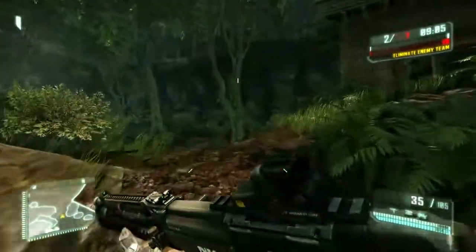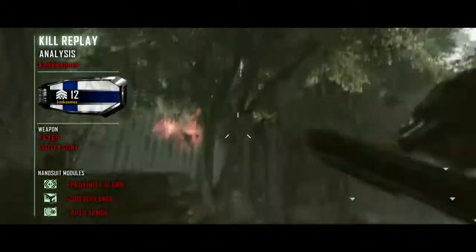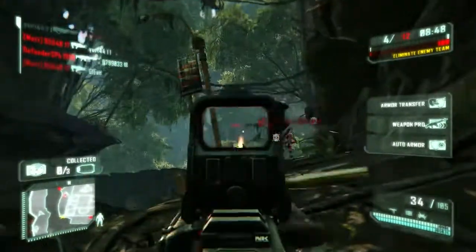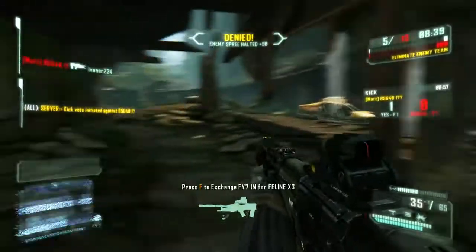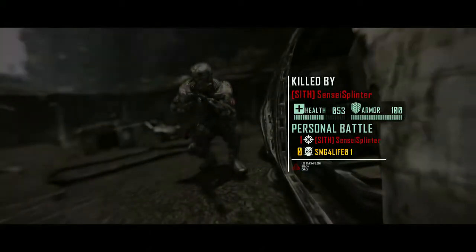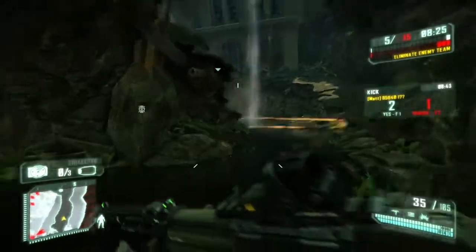I'm previewing it in Sony Vegas and it looks really awesome. It's not the best gameplay — I'm getting a few kills here and there — but I'm testing the weapon out as well as testing the recording. For any PC recording of a shooting game, I'd recommend using 720p settings instead of 1080p. You'll get a better quality video with a better frame rate.